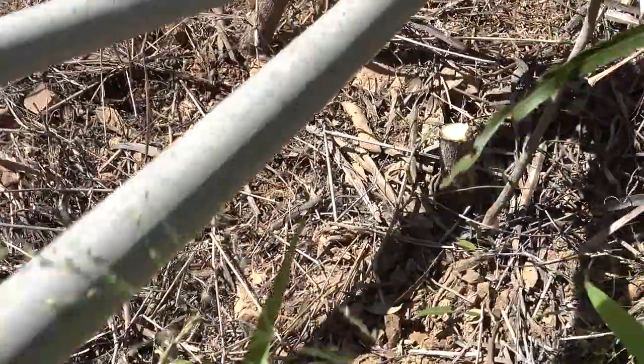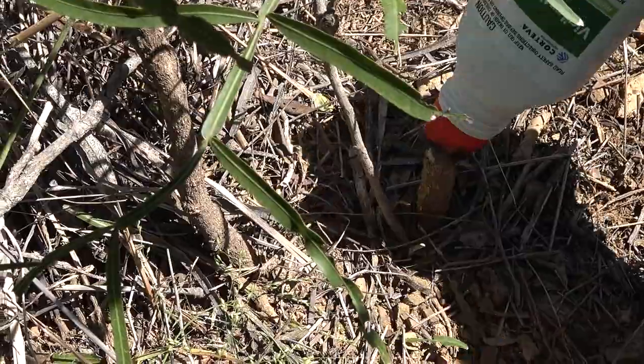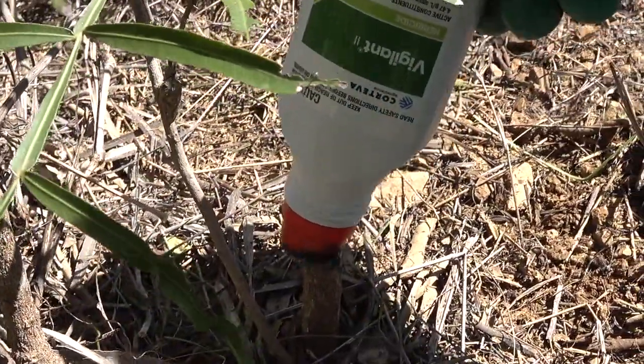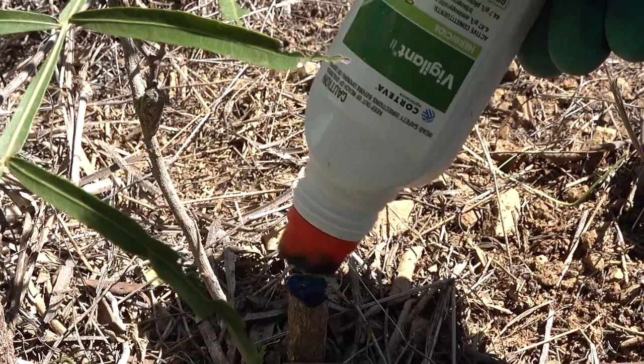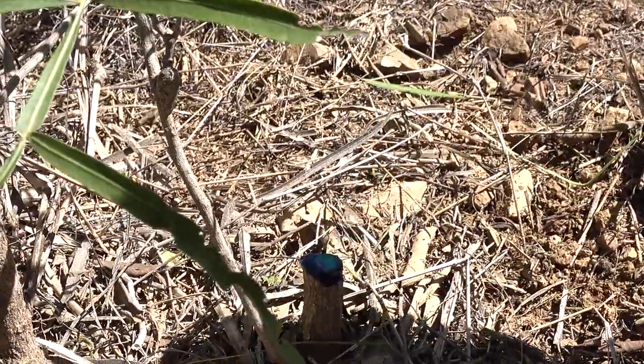Vigilant gel can be used on small stemmed regrowth. It's easy to apply — cut the stem off using secateurs or pruning shears and apply the gel to that cut surface as soon as possible after cutting. Aim to get about a 2mm layer of gel onto that cut surface.